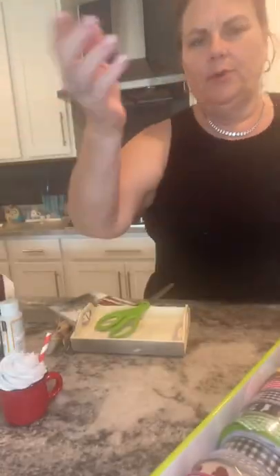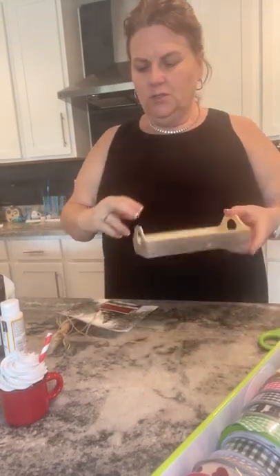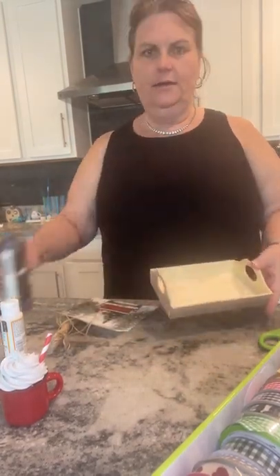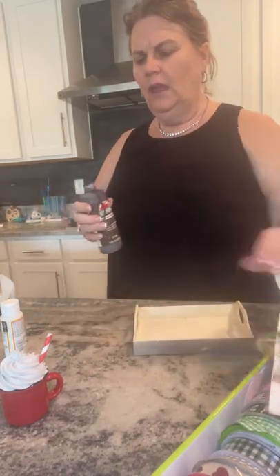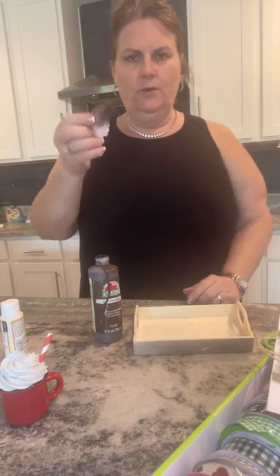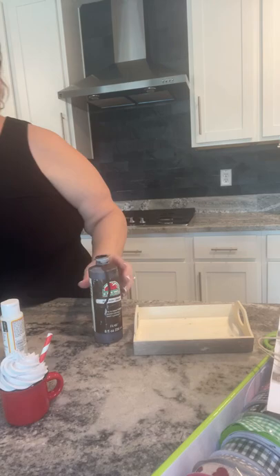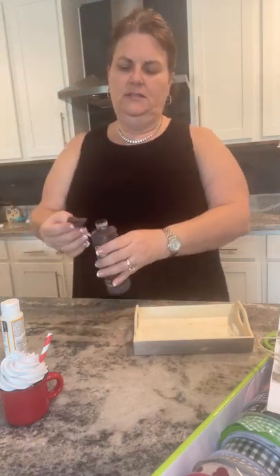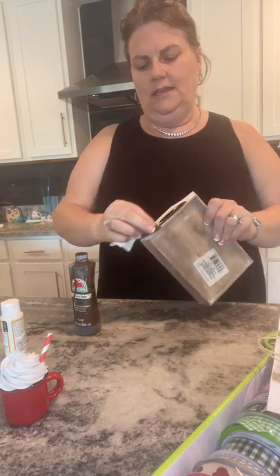Hi, it's Shelly with Gilbert Marketplace and today I'm going to show you how cute these little wood trays can be. What I'm going to do is take some paint — I wet a little piece of paper towel and then dip my paint in there, so I'm going to turn my paint basically into a stain.